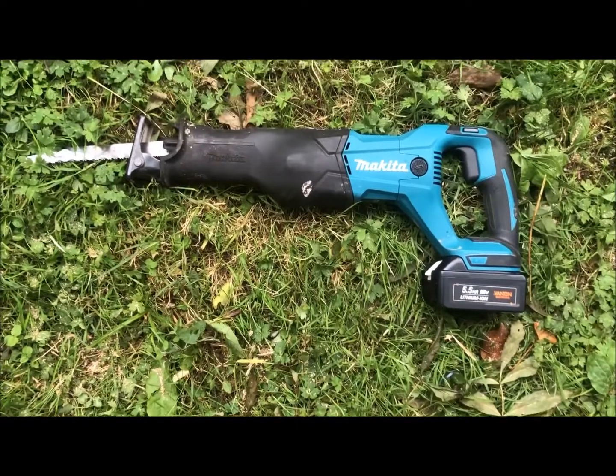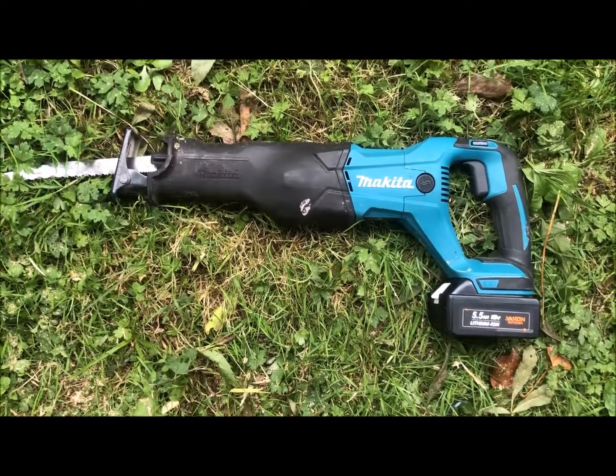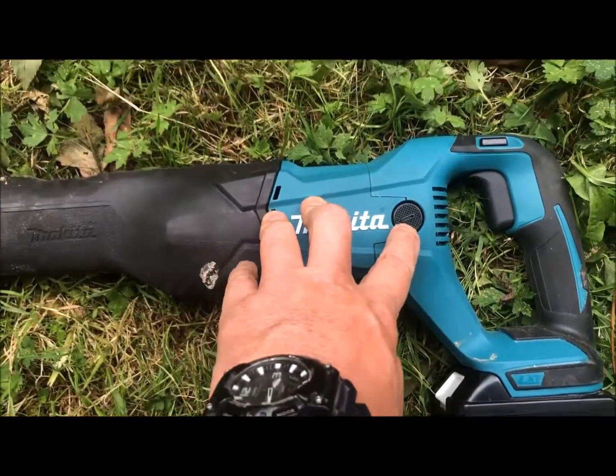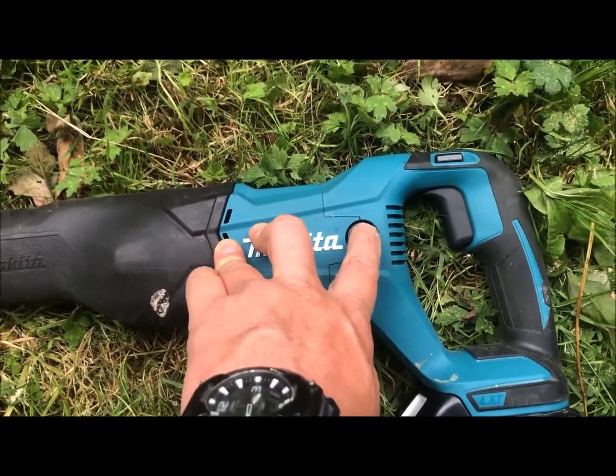Hey there guys, quick review of this Makita reciprocating saw. This is the cheaper brushed version you can get. It's about £80, £90, £100, something like that.